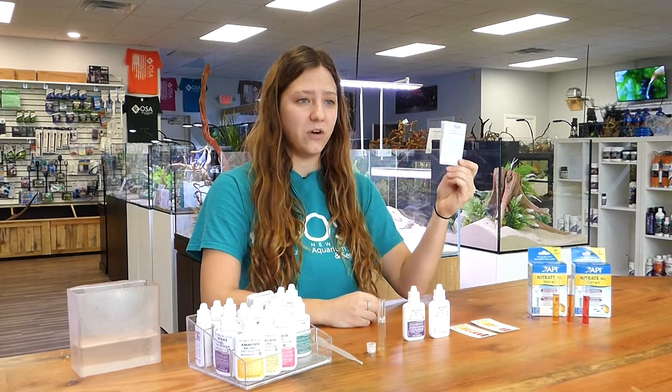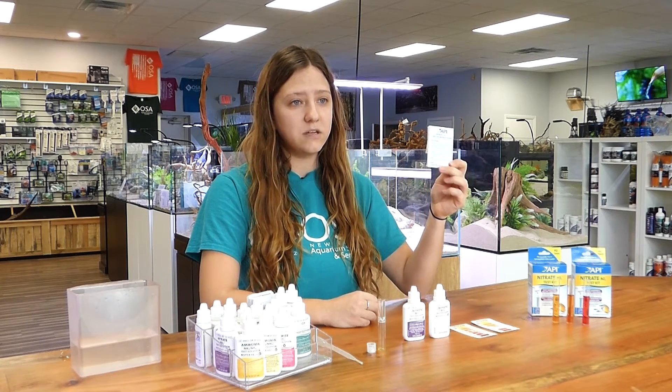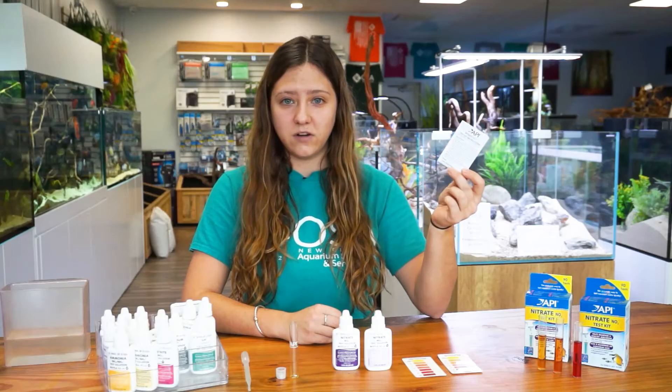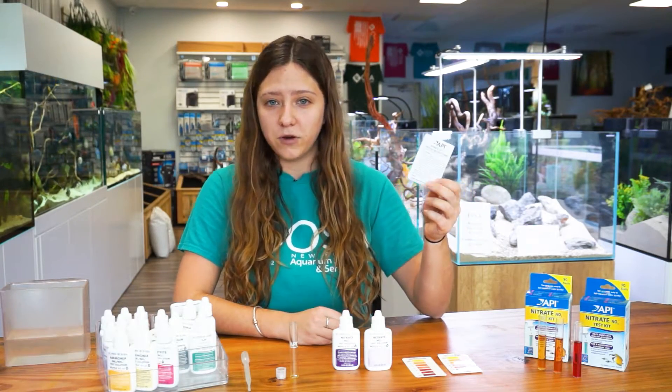Before testing, I always recommend that you thoroughly read the instructions before you begin. The nitrate test kit is the most involved out of the test kits that we've gone over so far, so you just want to make sure that you catch up on how to properly do it before you begin.